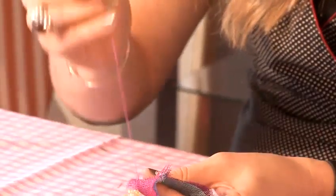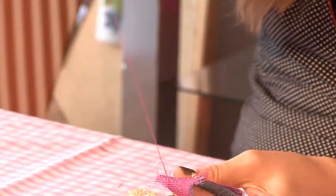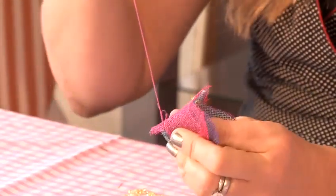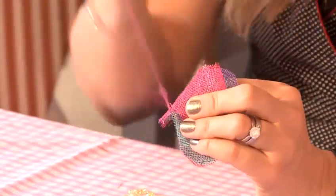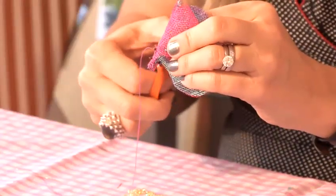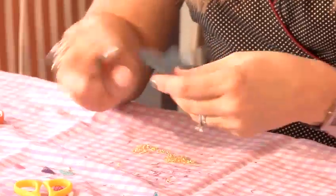The easiest way is to just fold it over, do a stitch, pop the needle through the stitch and pull. That makes a nice secure knot so that the crystals won't fall off. So I've done two of those and trim off the thread. I've decided I'm going to do a few crystals on each of the wings.